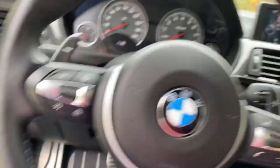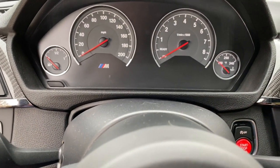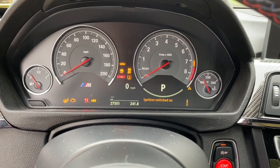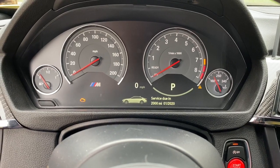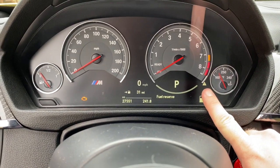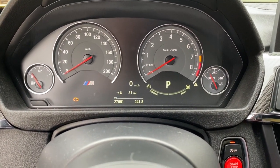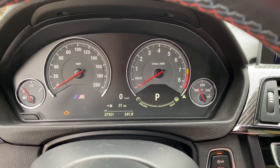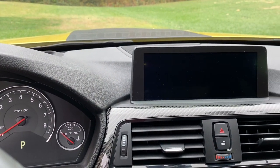Now we're going to turn it off, then turn it back on again. That little triangle warning that was on before — it's no longer showing. No more calibration warning.